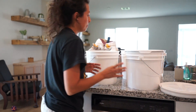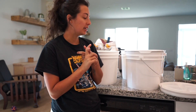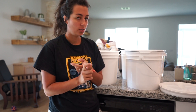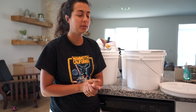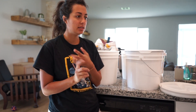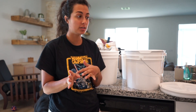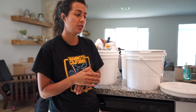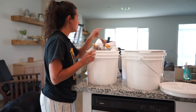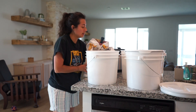My plan is to use these buckets for things I go through quite often and like to have a bigger supply of — usually my flours, my beans, and eventually my different sugars. I like to have a couple of different ones on hand.